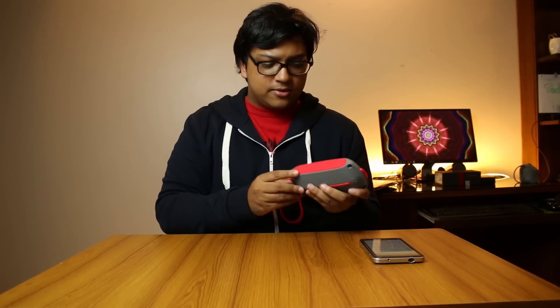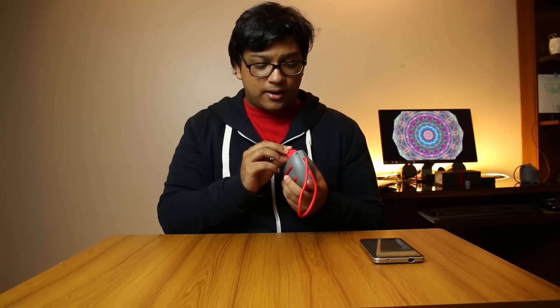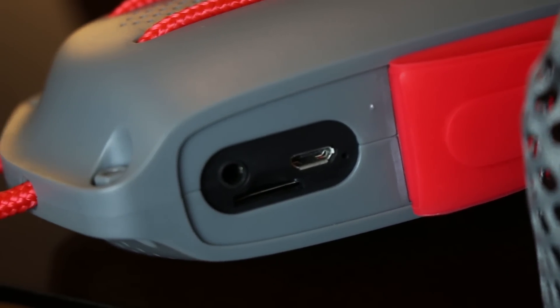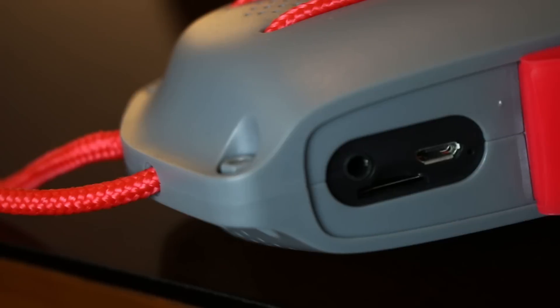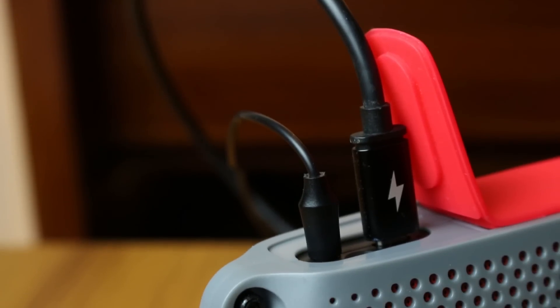You can hear how clicky those buttons are — they're made pretty well. On the opposite side you have a flap, and this flap is what you take off to access the charging port, which is a micro USB port, as well as the 3.5 millimeter auxiliary port. So not only can you listen to music through Bluetooth, you can also plug in your smartphone through an aux cable and still get pretty good audio.